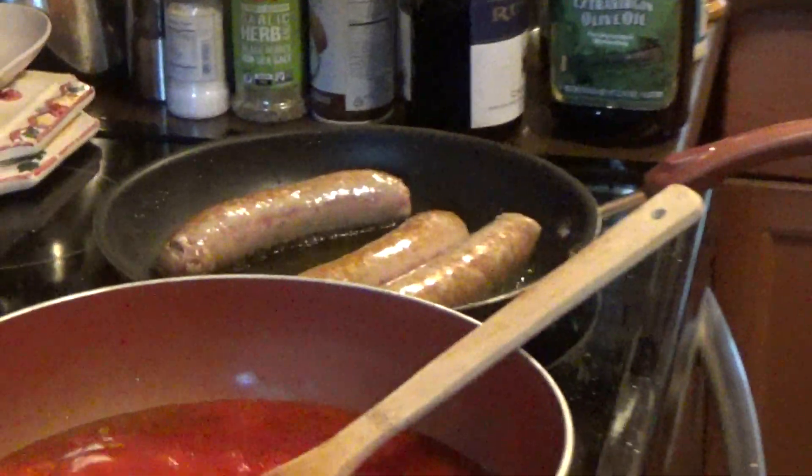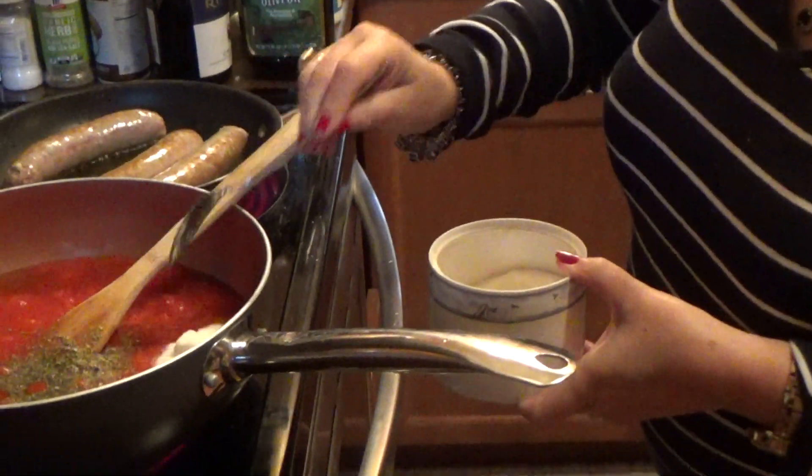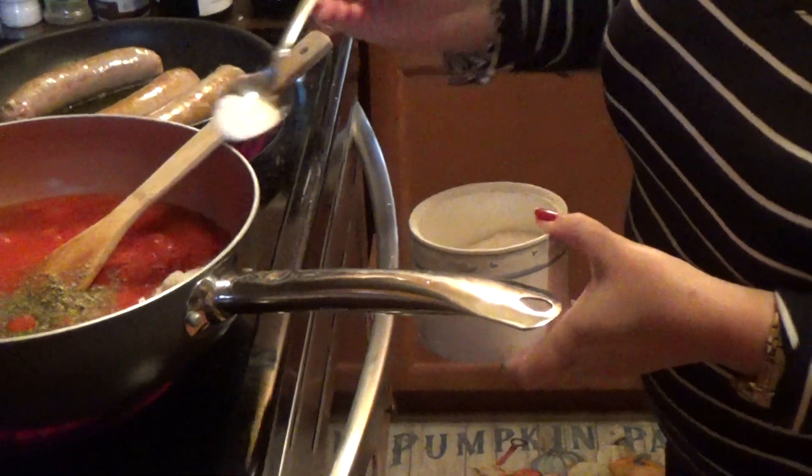Basil here, same amount — not too much of that, just like that, in there. Sugar — one teaspoon and a half of sugar, so it's not tart.